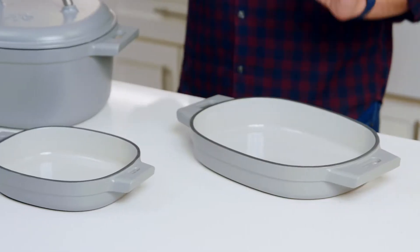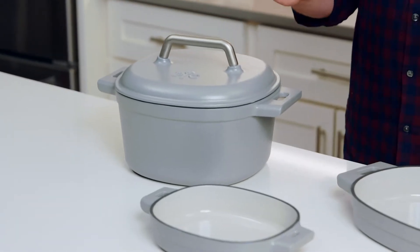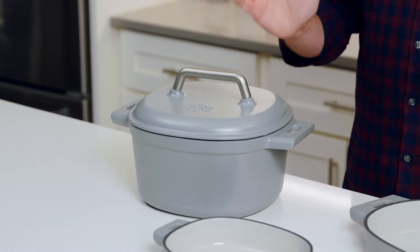It's beautiful, it's durable, and the enamel finish isn't just there to look pretty. It makes your cast iron easy to clean and easy to maintain. So let's talk about it.